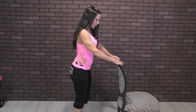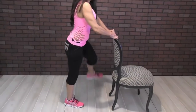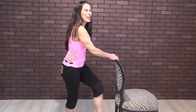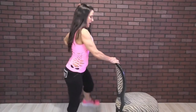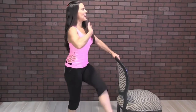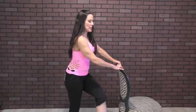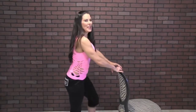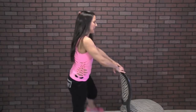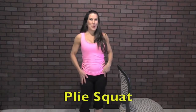We've got two sides, so let's go to the other side. Here we go for 20. One, two, three — can you feel those hips warming up? — four, five, six, seven, eight, nine, ten. Keep it nice and tall. Eleven, twelve, thirteen, fourteen, fifteen, sixteen, seventeen, eighteen, nineteen, and twenty. Good, kind of loosen up those hips.